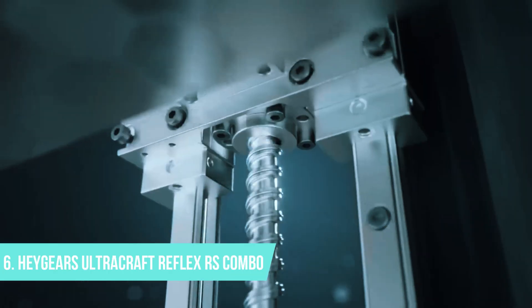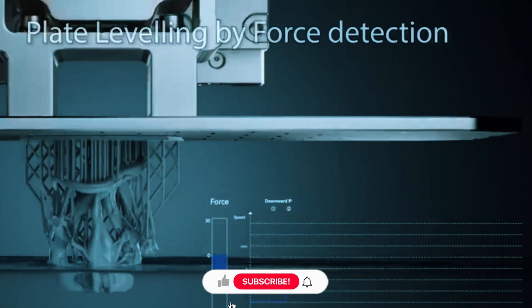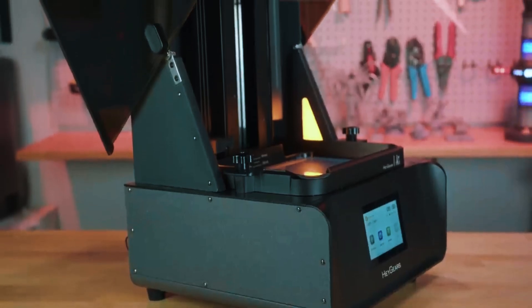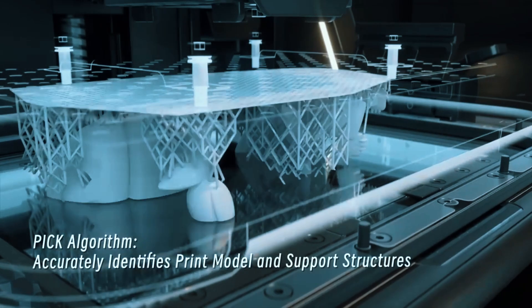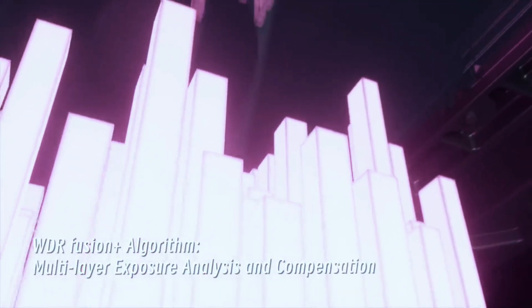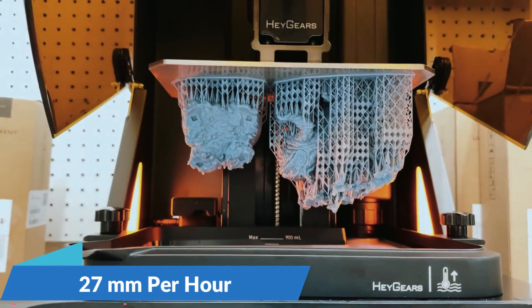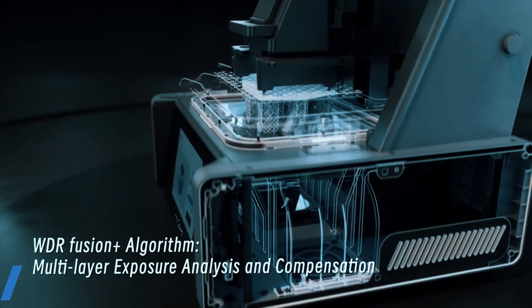Number 6: Hegear UltraCraft Reflex RS Combo. The Hegear UltraCraft Reflex RS Combo is built for serious creators who demand precision and reliability right out of the box. It's not cheap, but it's packed with features that justify the price for professionals or advanced users. At the heart of it is a 10.3-inch 8K LCD screen paired with an XY resolution of 29.7 microns, giving you incredibly sharp results — perfect for dental models, detailed prototypes, or any work where surface quality matters. The Dynamic Motion Algorithm 3.0 pushes print speeds up to 27 millimeters per hour, so you can get production-level speed without sacrificing detail. Combined with its industrial-grade Z-axis ball screw and high-end motion system, this printer keeps layers consistent even during longer jobs.